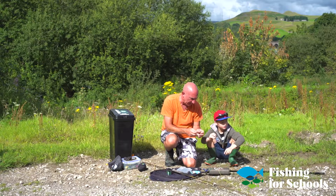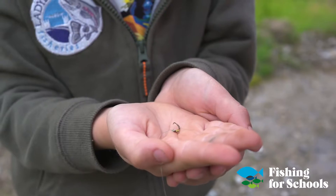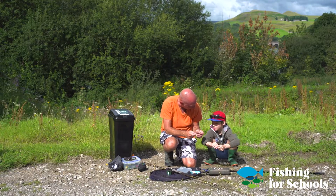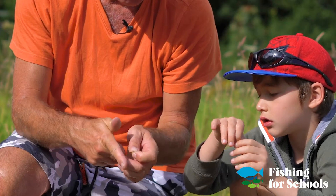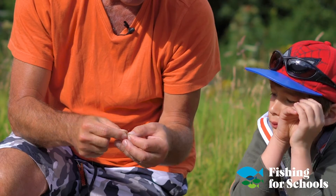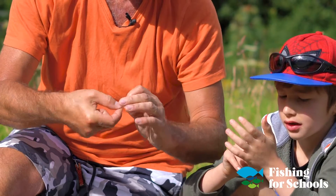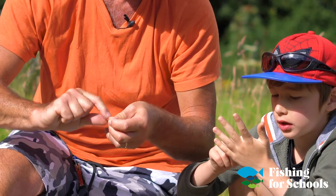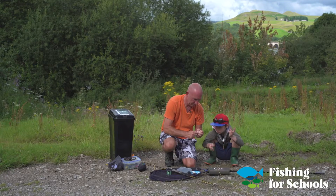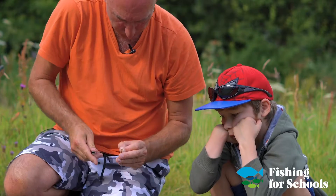We're going to put the fly on now, Logan. We're going to use a fly called a buzzer, which represents a midge that hatches in the water — it comes up through the water, hatches on the surface, and flies away. That's what trout eat a lot of. This one is brown with a yellow cheek. The line goes through there, which I managed to do first time without my glasses on. We tie it on with the same knot used for the fly line. There we are — we test it like that, so we know it won't pull out of the fish. Chop off the bit at the end.